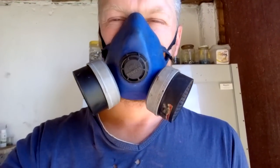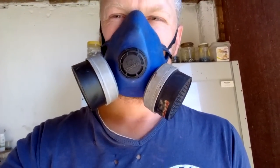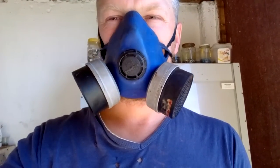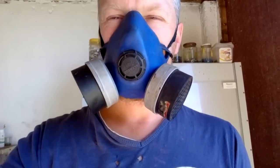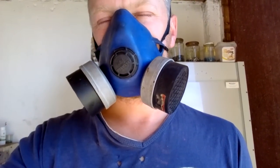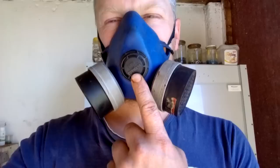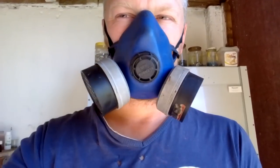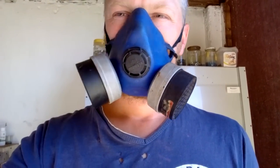Guys, just a little safety note — always use your PPE mask when you work with acid, because a lot of acids have a lot of fumes and heavy metals inside those fumes. So if you want to be safe, always use a mask, always use gloves, and any other safety equipment you need.